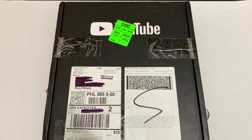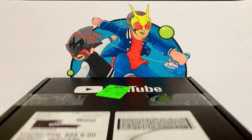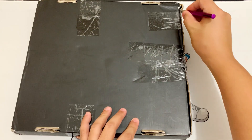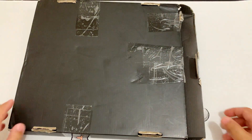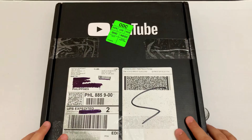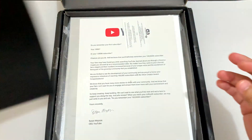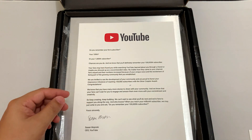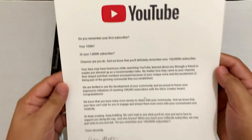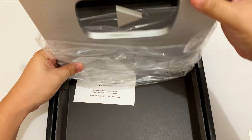I don't know what to do. Let's get started.